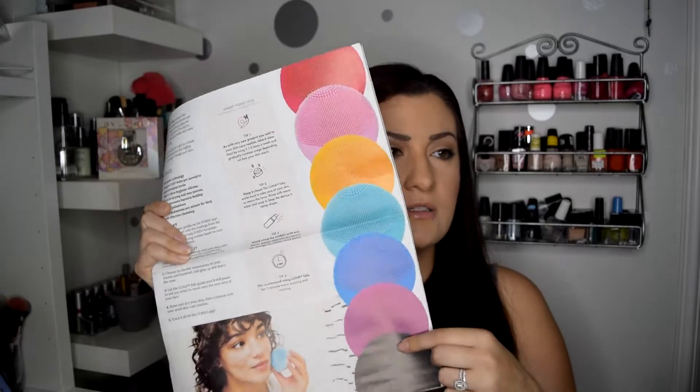I'm not really sure how to use this yet. Looking in the book — it does tell you how to use it. There are instructions: remove all your makeup, wet your face, apply your cleanser to the Luna Fofo, turn the device on by holding the button for three seconds, cleanse in circular movements on your cheeks and forehead, and glide up and down the nose. The Luna Fofo will pause to tell you when to move on to the next area of your face, which is pretty cool. Rinse and dry your skin, then continue with your usual skincare routine and track it all in the Foreo app. The brush does it for you — you don't have to turn it to the back or anything. I don't know how it works but I'm really excited to try it out.